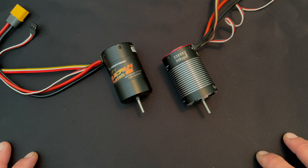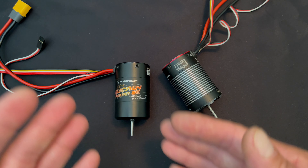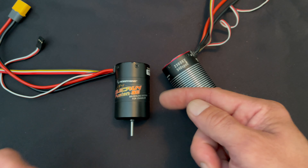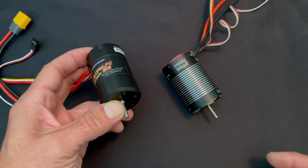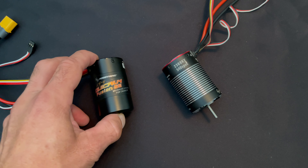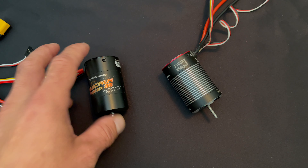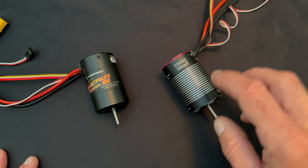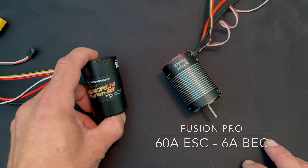When the Fusion Pro came along, it bumped up the KV and changed the size of the motor ever so slightly. The Fusion SE came along as the same technology — still a 2-in-1 sensored FOC brushless combo — just in a much more cost-effective package. It's based off the tech from the original Fusion, with a new can and a slightly different size to fit vehicles a little better. The speed control and BEC in the Fusion Pro are a little stronger than in the Fusion SE.